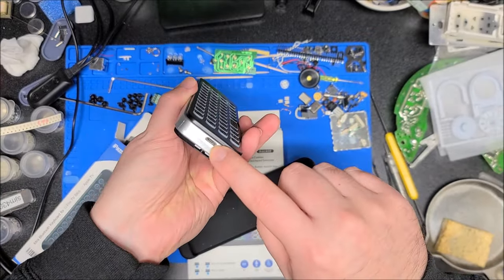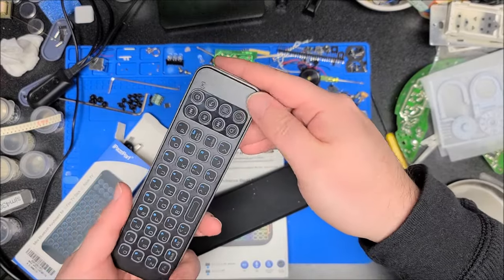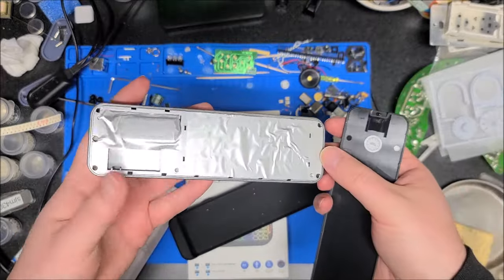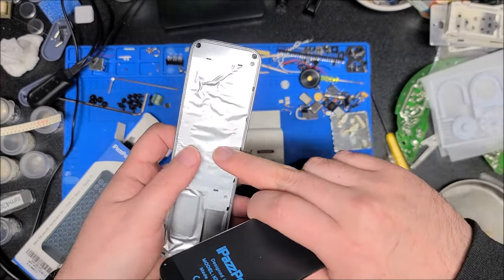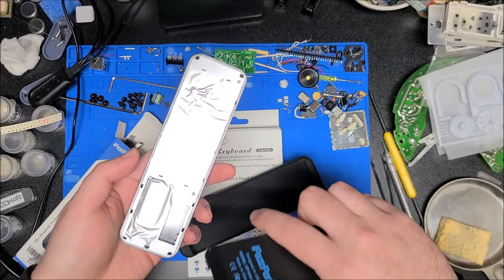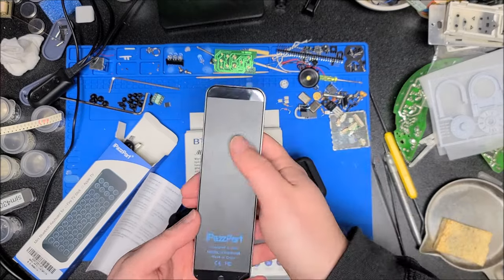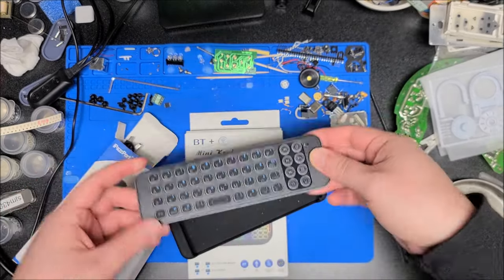We have a micro USB connector on the bottom for charging, and a power switch — it does power on, so there's some battery left. We have a slot on the bottom. Inside, there's a lot of metal film, and interestingly there appear to be holes — I think they intended this to have a different back panel with extra buttons. In a pretty recent video, there was a model with the full keyboard on one side and an actual D-pad style TV remote on the other. So this looks like maybe a precursor to that model.